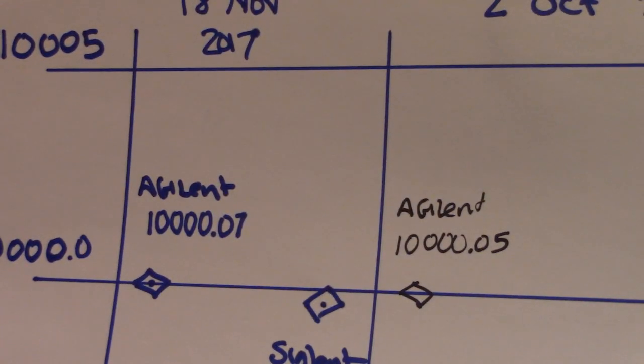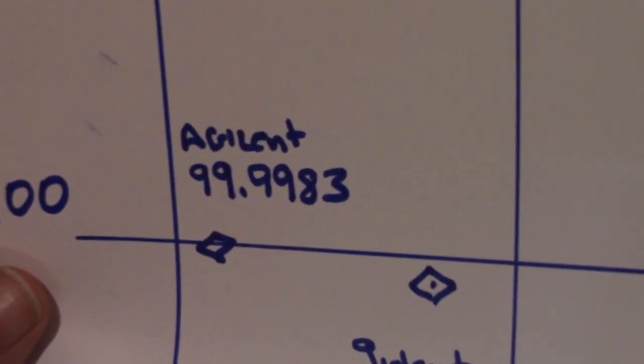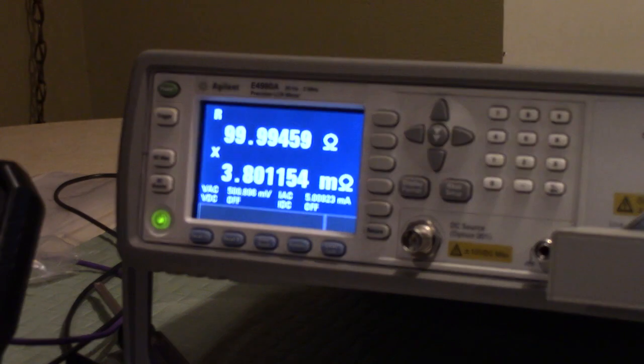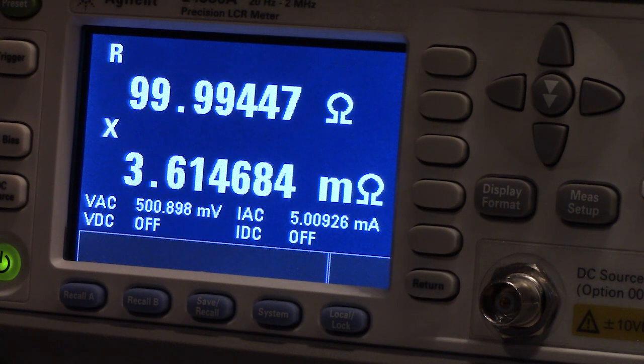Now we're going to put the 100 ohm resistor on. Back on 18 November 2017, the Agilent read 99.9983 ohms. Let's see what we get now — I'm going to zoom in. The average median reading looks to be about 99.9438.